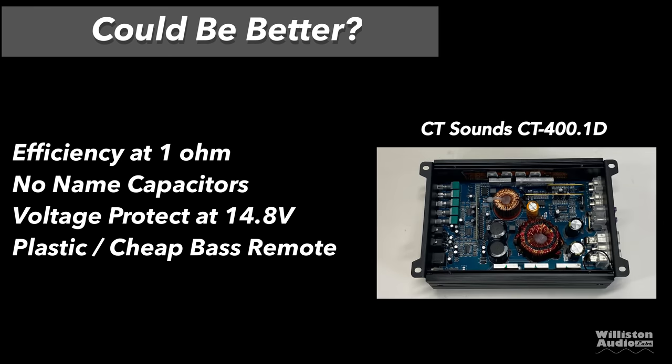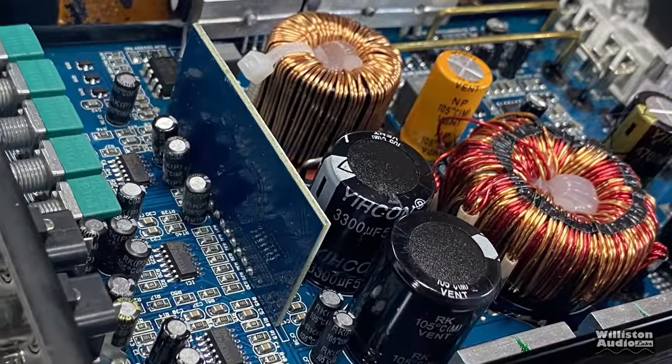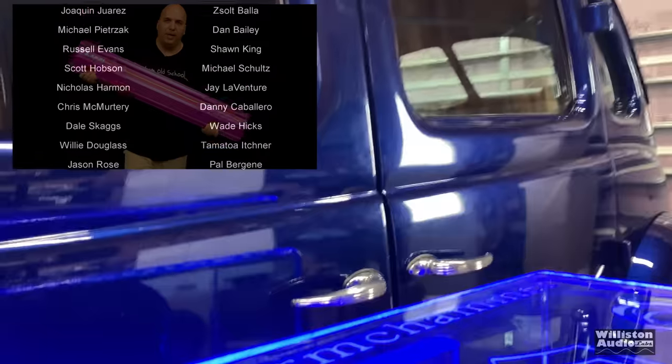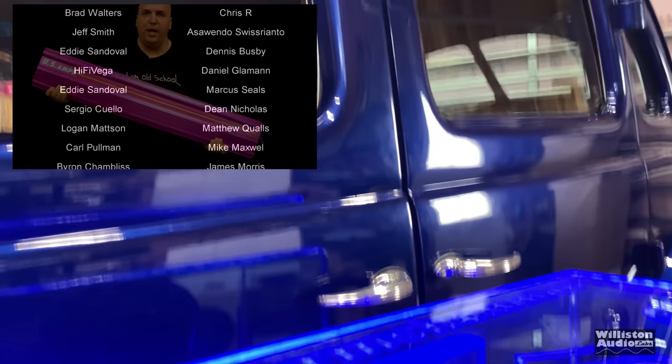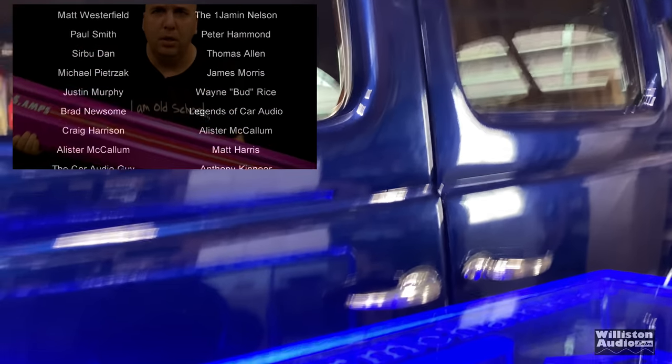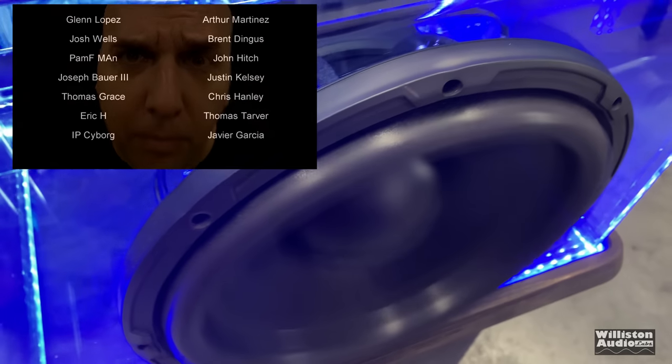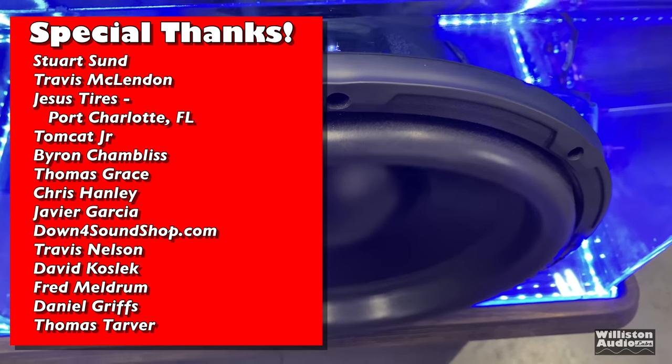Things that could be better: efficiency at 1 ohm was not so great. No-name capacitors — which is to be expected in an inexpensive amp. Voltage protect at 14.8 volts — just realize that. Plastic, cheap bass remote — but again, you're getting a bass remote with this amp so you have to expect it'll be a cheaper one at this price. Overall, for somebody who just needs some extra bass in their vehicle, the CT 400.1D seems like a pretty good solution.